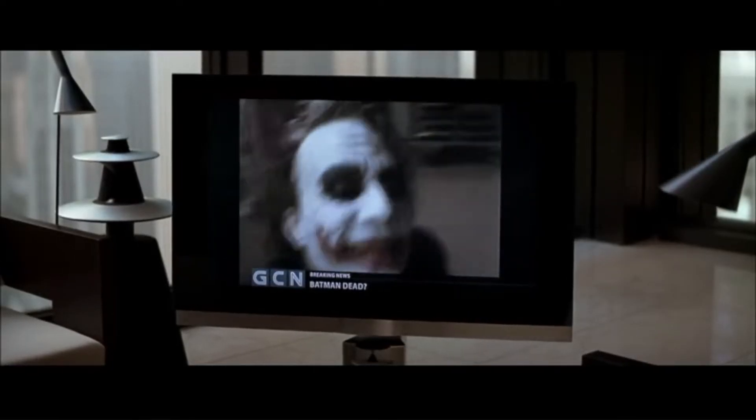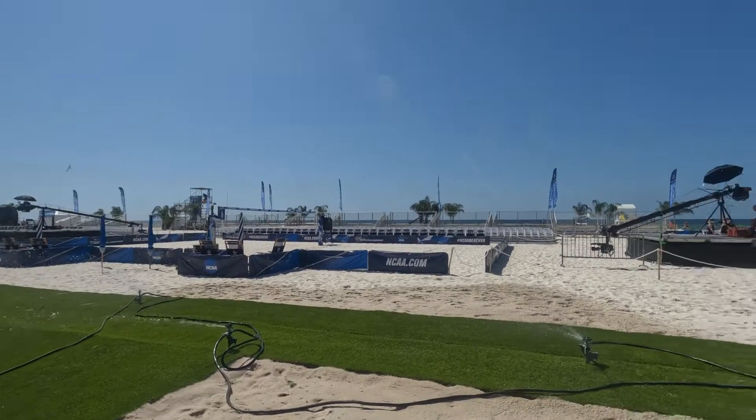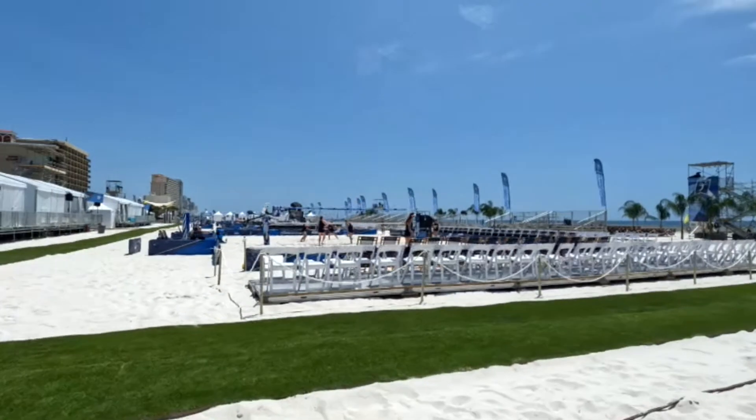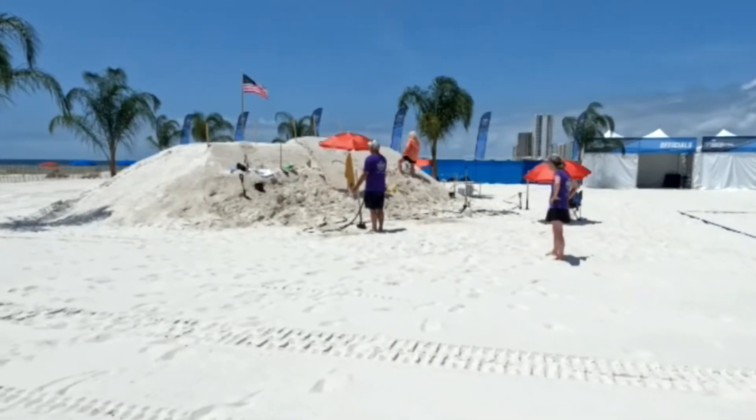You see, this is how crazy Batman's made Gotham. Note to self: I will be using a GorillaPod from now on. We just went out that day to have something to eat, and we noticed they're setting up the NCAA Beach Volleyball Tournament.